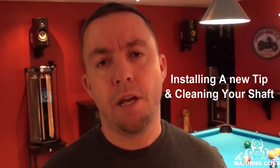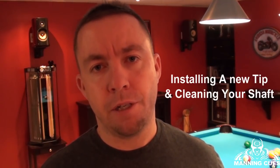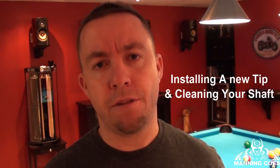Hey guys, I'm Heath Manning from Manning Cues. This video is going to be on tipping a billiard cue and cleaning a billiard cue — how I do it on a professional lathe for a perfect result, the steps I go through, and why these steps are critical to placing a tip and cleaning your shaft to how it plays. I'll take you into my workshop and show you the condition of the shaft, then we'll go through the process.